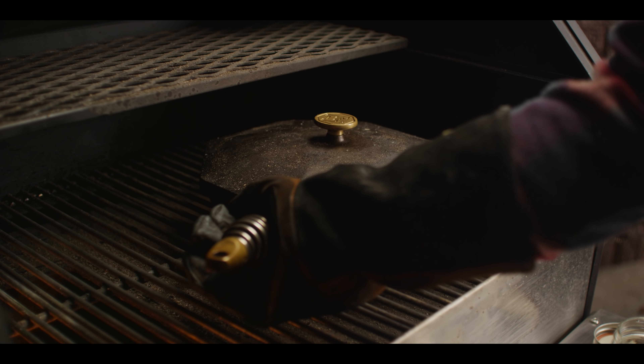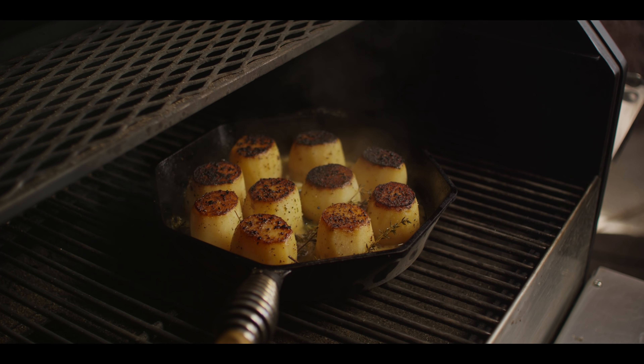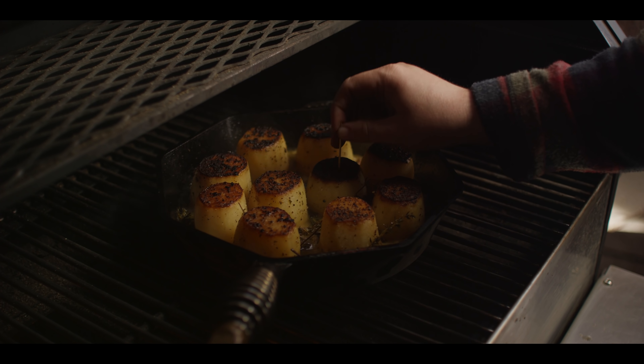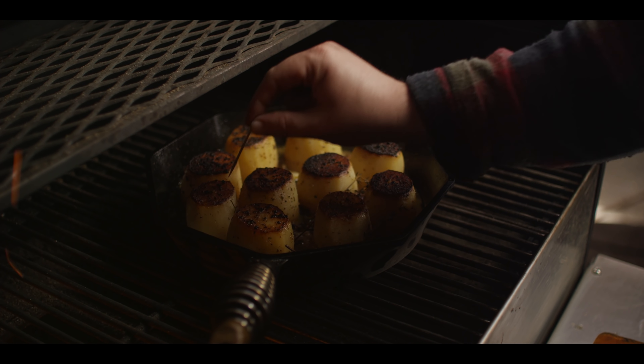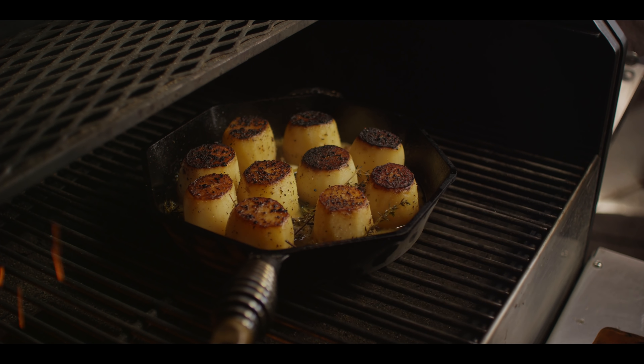We'll immediately cover this up with a lid and move it to the indirect side of the grill. We're just going to let these cook away until they're nice and tender. At this point you want to lower the temperature of the grill to 400 degrees — we're going to finish out the rest of the cook at 400. This is about 45 minutes into our cook. We're going to check these with a toothpick — there should be almost no resistance, and that's right where we're at. We're ready to pull these off.